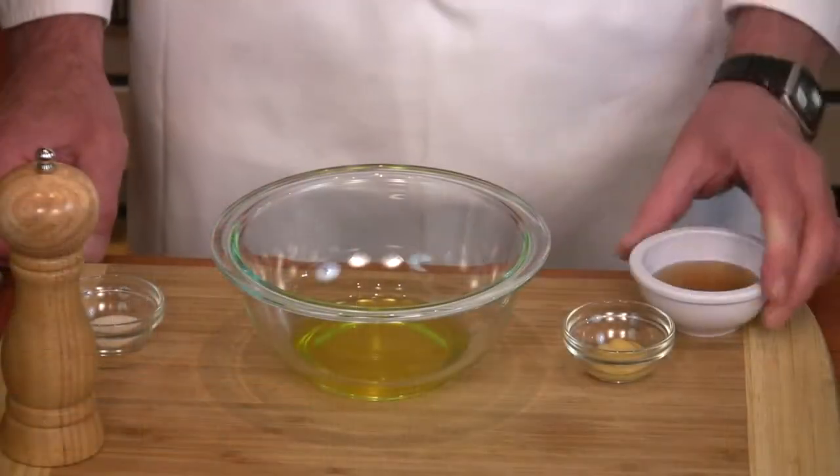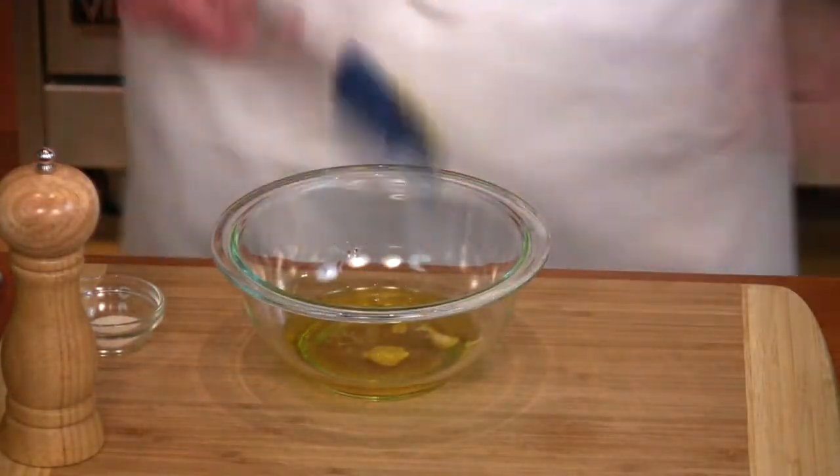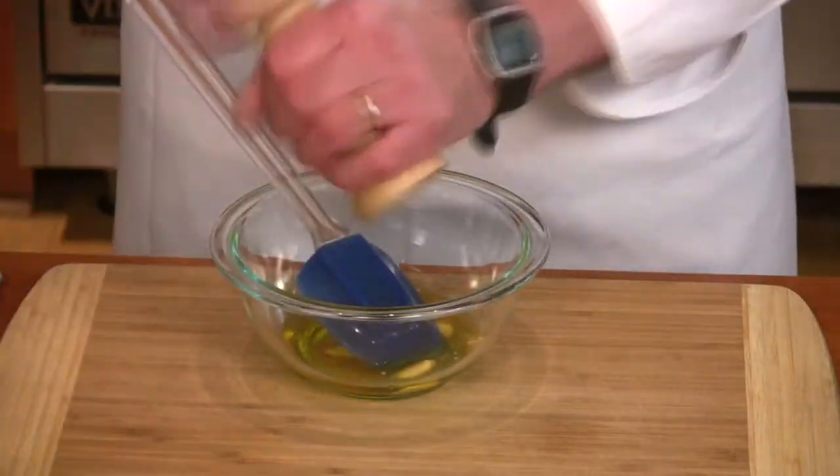First, make the dressing. The reason for this is once the fennel is cut, it tends to oxidize, so if you have the dressing ready, you'll be able to toss it with the fennel and that'll prevent this. Put the flax oil, the vinegar, the mustard, the salt, and the pepper in a bowl, and whisk till emulsified.